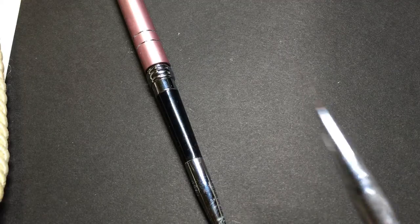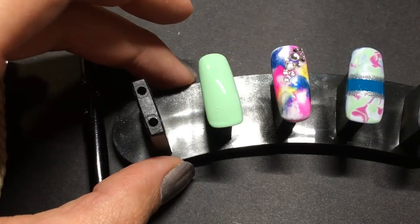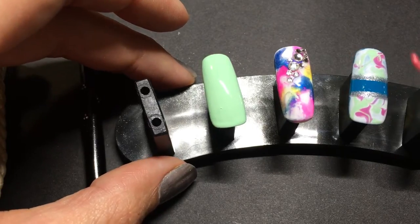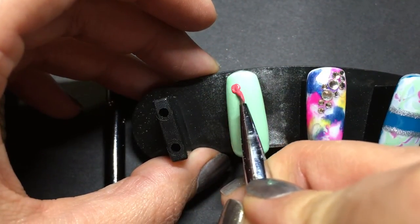There we go — this long bristled one. So using my detailed brush, I'm just going to grab some watermelon and make a few circles.